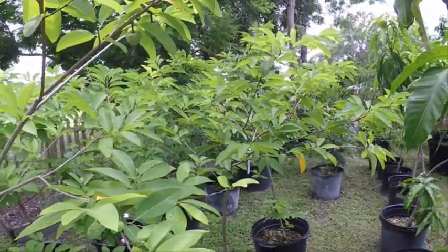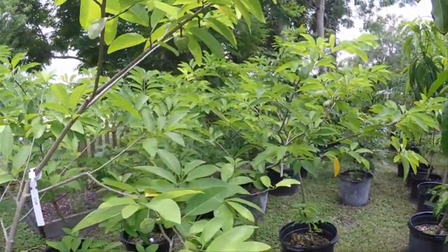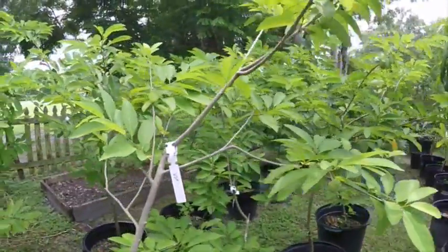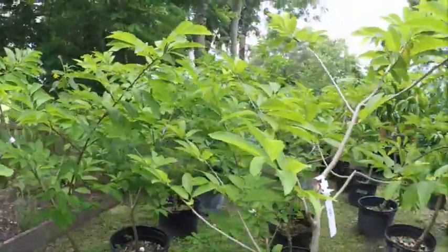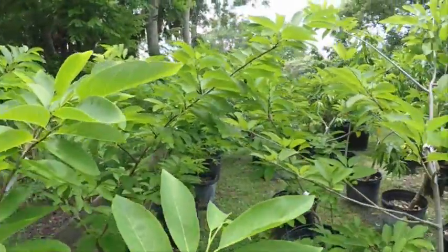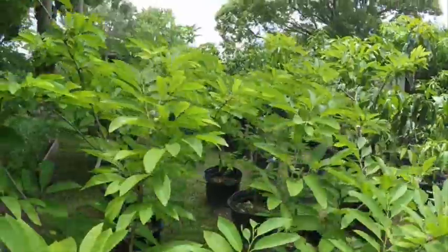Good afternoon YouTube. My name is Rich Nguyen and you're watching Southern Spirit for Life. I want to take this time to show you my Vietnamese sugar apples. Currently I have 14 trees and they're loaded with fruit.